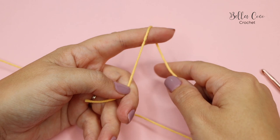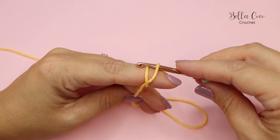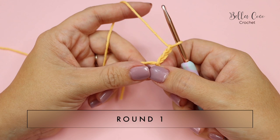Let's get started. We're going to begin by creating a magic circle. To do this you're going to loop your yarn around your finger to create an X at the front. Insert your crochet hook underneath the first loop and then pull the second loop through and twist your hook round, and there we have the magic circle. You want to go ahead and chain three.